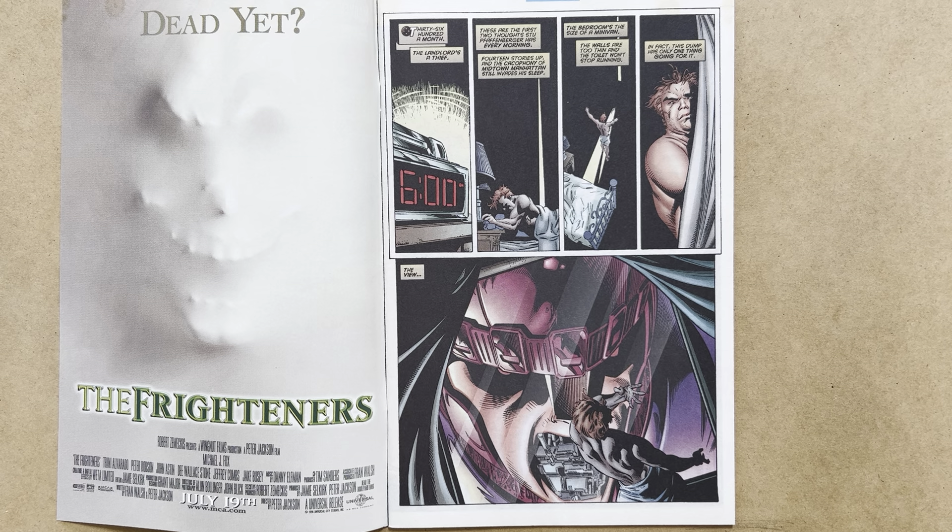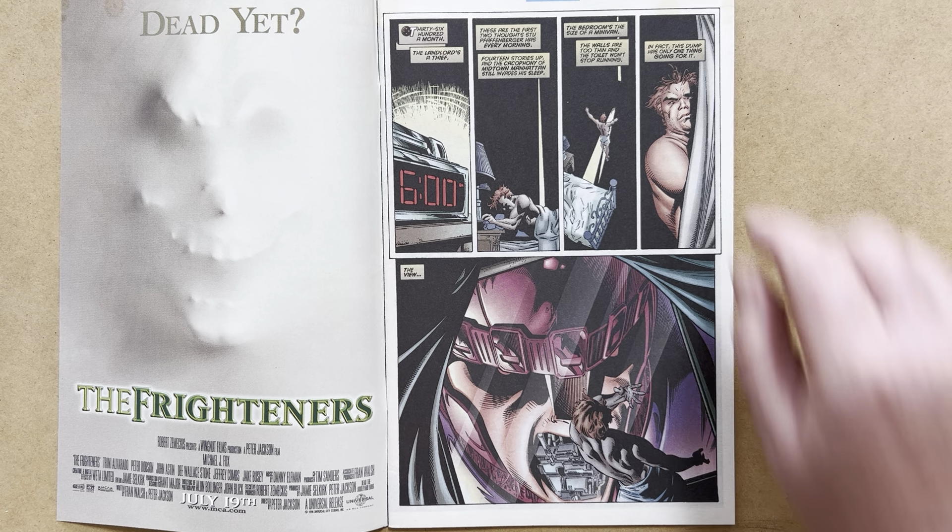This was teased at the end of X-Men Onslaught — that Onslaught had a plan for the Sentinels — and we're going to see what that plan is in this particular issue. Nice artwork and storytelling on this page by Andy Kubert.